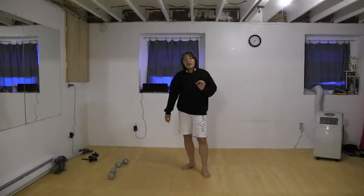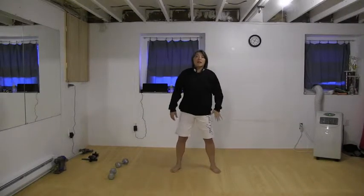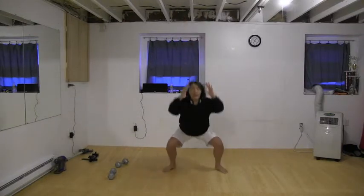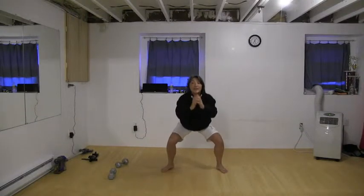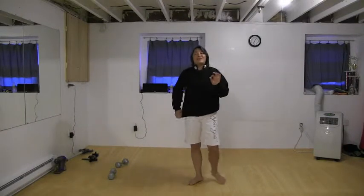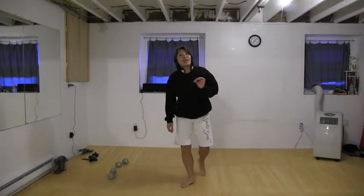First thing we're going to do is start with full squats — you're going to jump into a full squat. So you're going to jump up and come all the way down, then come up halfway, and we're going to do two 60 squats, then come back up and jump all the way down, two 60 squats. You're going to do ten repetitions of these and I'm going to tell you these are killer.